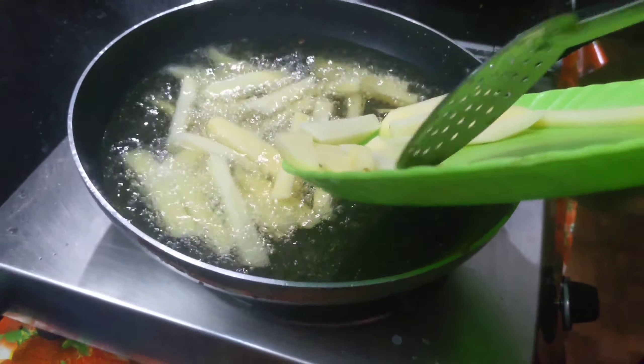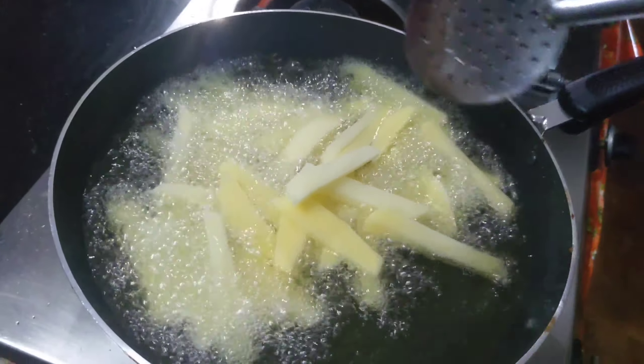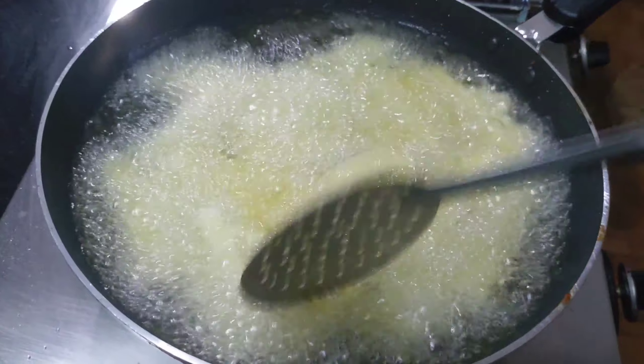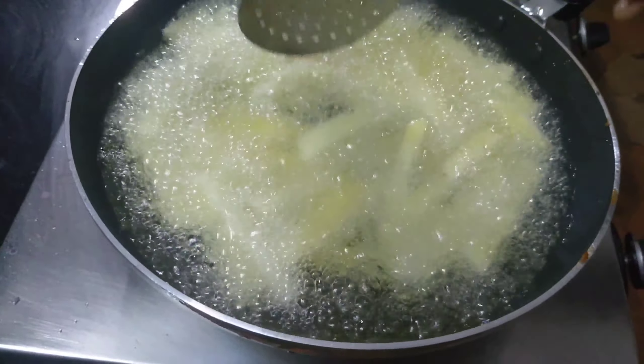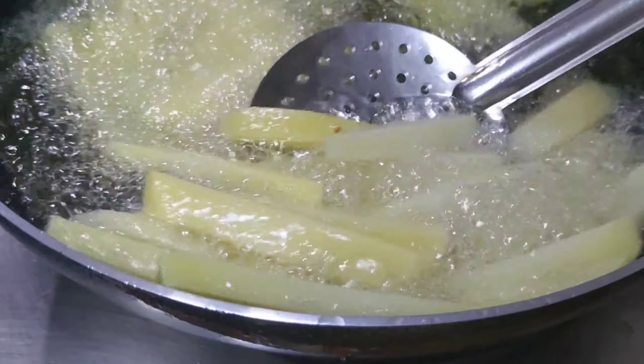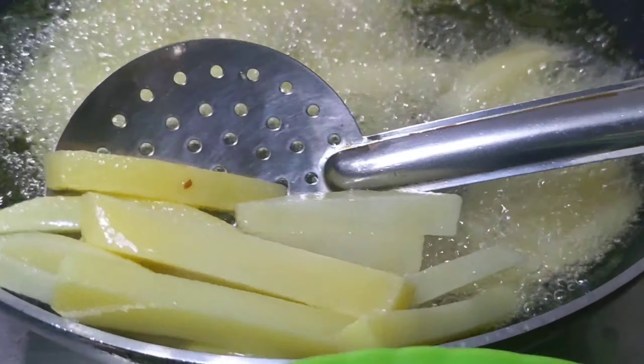This is just one of the ingredients. If you want to cook it at this time, you can cook it halfway. Let's cook it halfway.